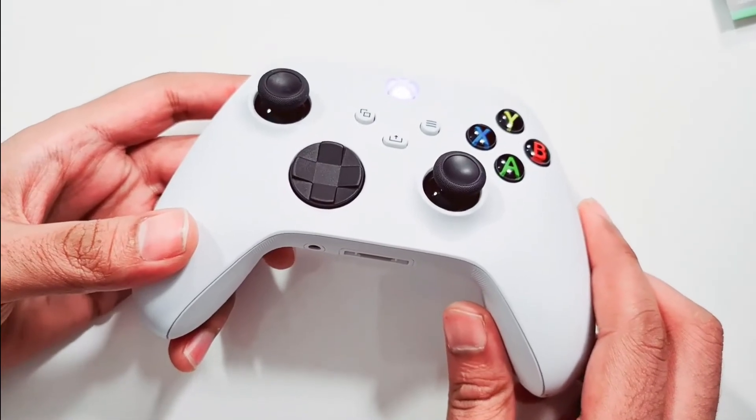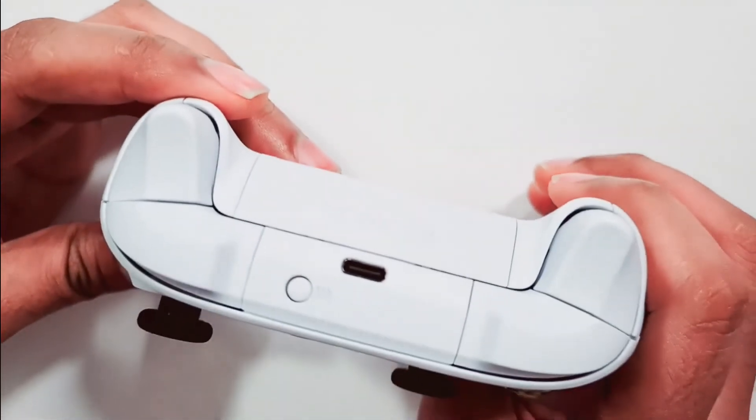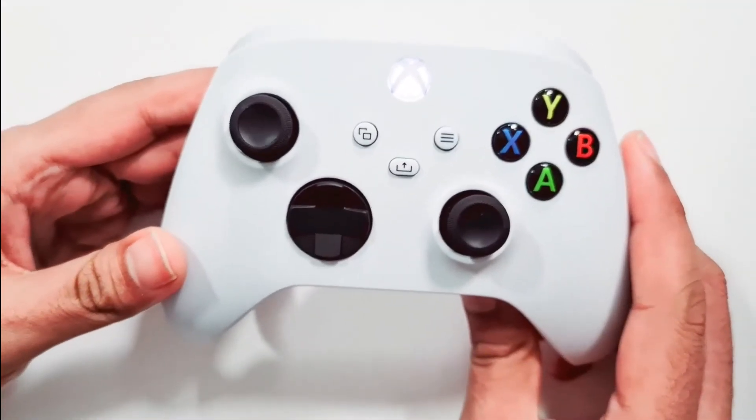One thing to make sure is that when syncing the controller for the first time, try to keep the controller closer to the Xbox. If you liked the video, please give it a thumbs up, and if you have any questions, leave them in the comments. Have a good day!